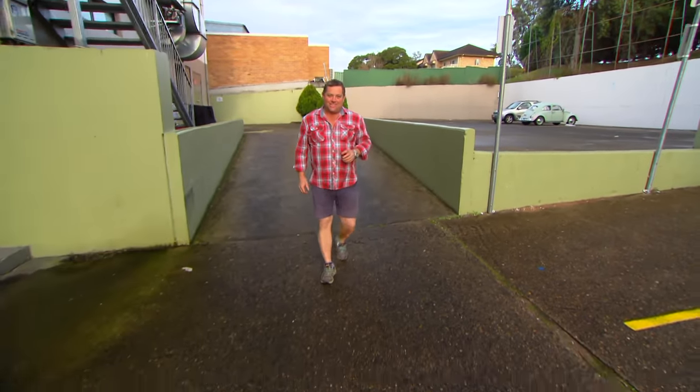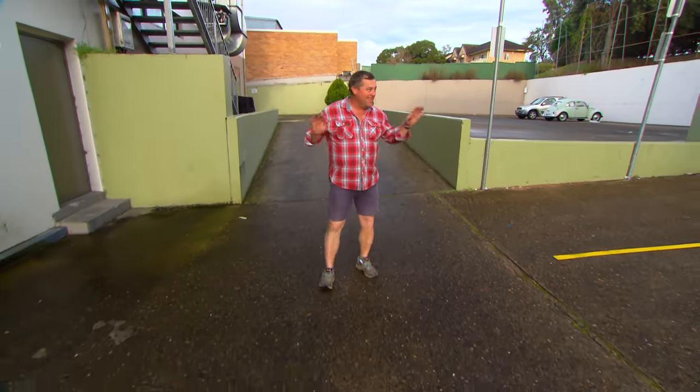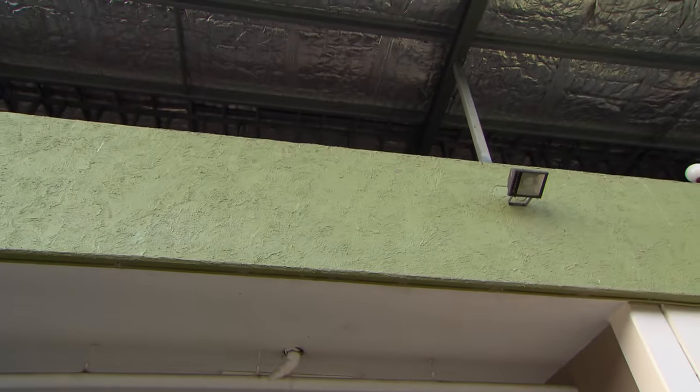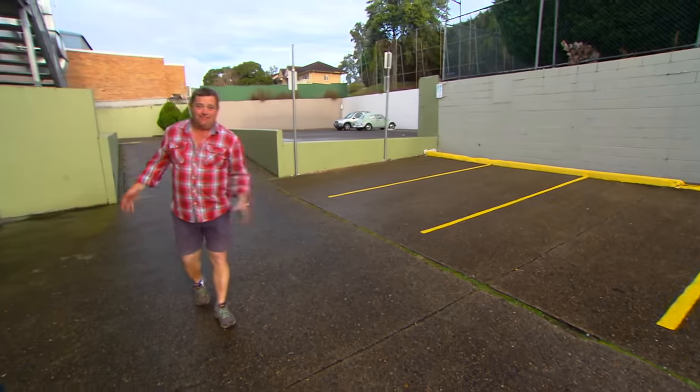I spy with my little eyes something beginning with C. It is everywhere. I'm walking on it, it's our walls, it's our floors, it's everything. Yep, concrete.